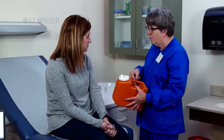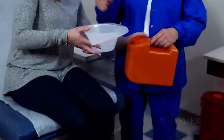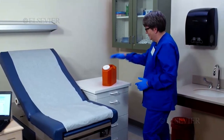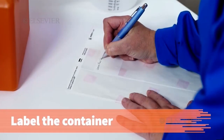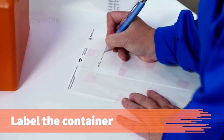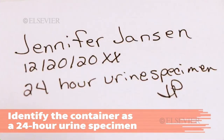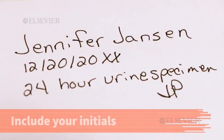In this procedure, you will learn how to instruct the patient in collecting a 24-hour urine specimen to test for creatinine clearance. To avoid a possible mix-up of specimens, label the container with the patient's name and the current date. Identify the specimen as a 24-hour urine specimen and include your initials.